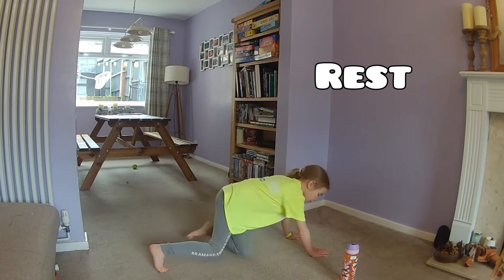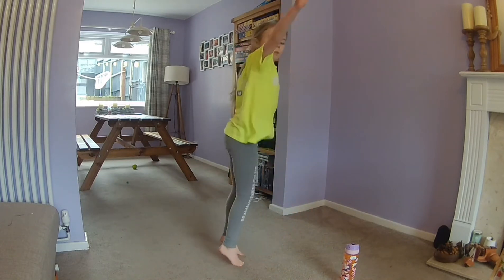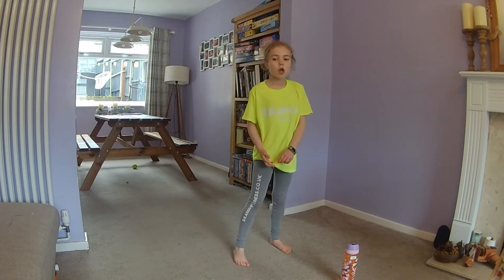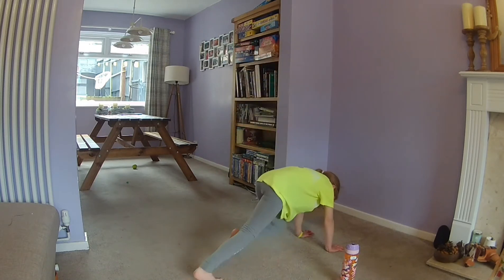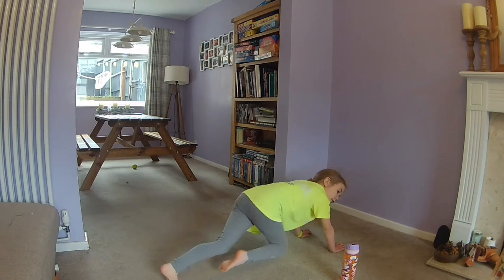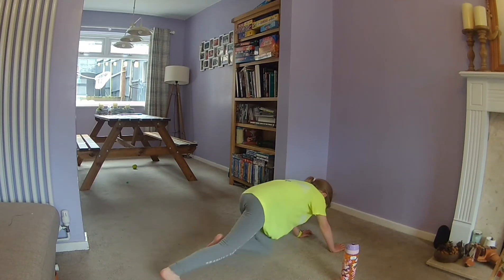Mountain climbers and burpees next. So mountain climbers, you're bringing the knees in, and burpees you're jumping up, bringing your legs out and then jumping back up. Five, four, three, two, one, go. So you're down on the floor, bring your knees inwards. Try to get your bum down and keep in a flat position. Halfway, come on, you can do this.